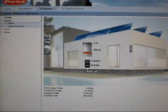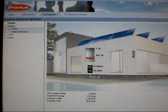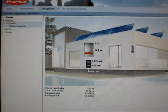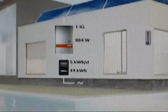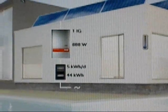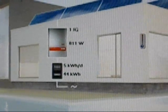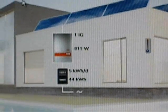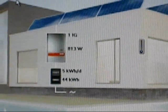This is the monitoring program. We have a USB cable going from the inverter out to the office and into my computer. This is real-time monitoring of the solar array. As you can see, at this moment it's only about 806 watts, which is very, very low because it is raining outside. It will get up to 5 and 6 kilowatts when it gets really sunny. It went up to 811 watts. This is an easy way to monitor exactly what the performance of the solar array is doing.